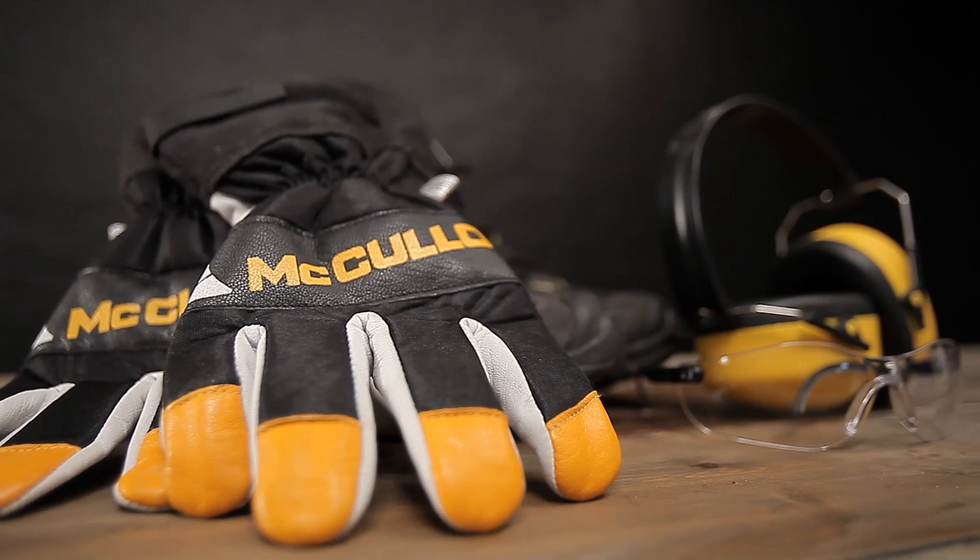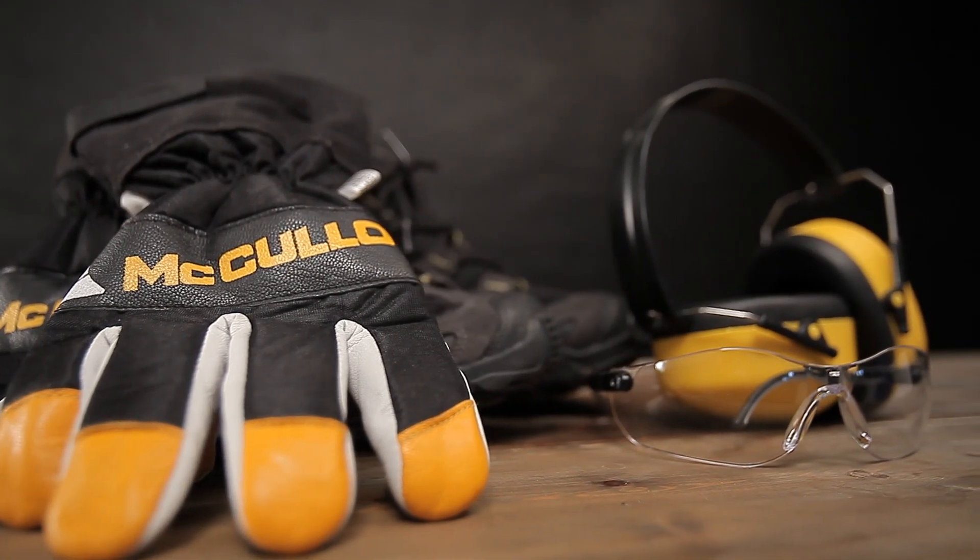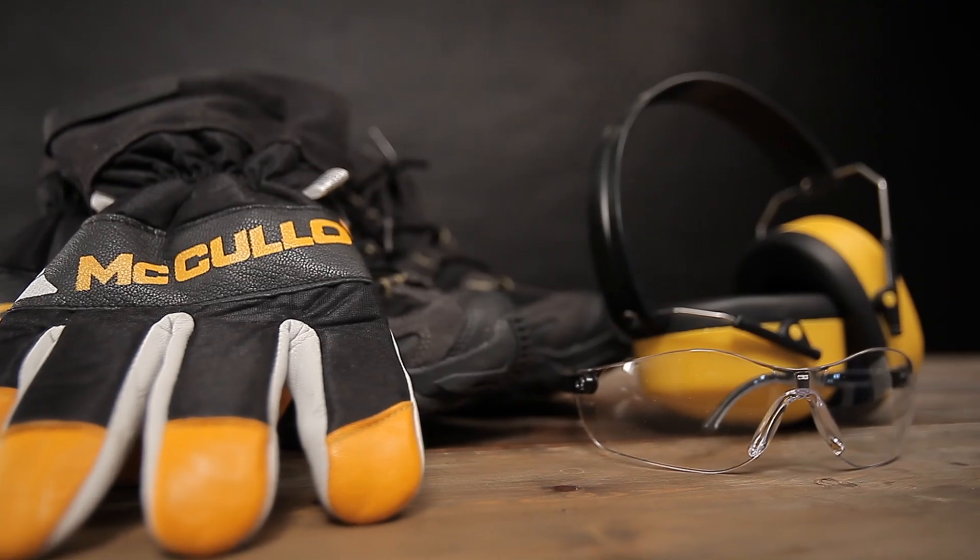When operating your trimmer or brush cutter, always use protective glasses, hearing protectors, sturdy shoes and protective gloves.